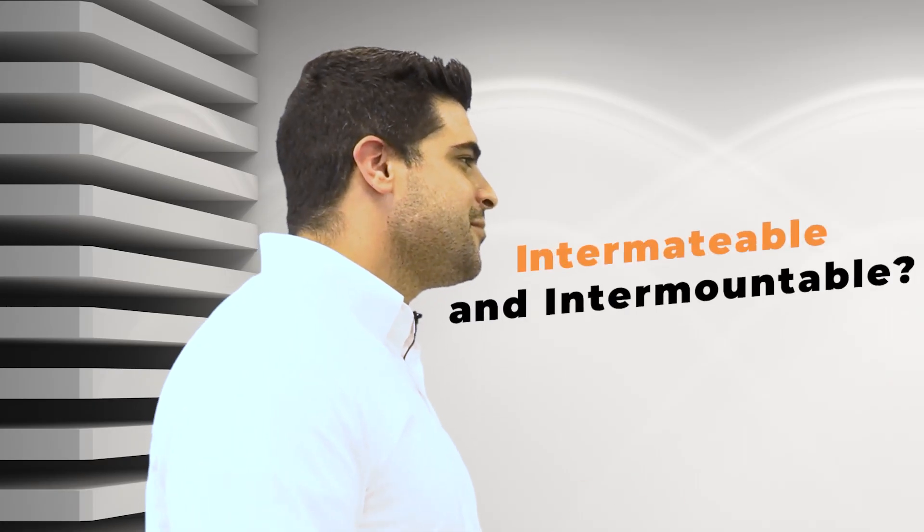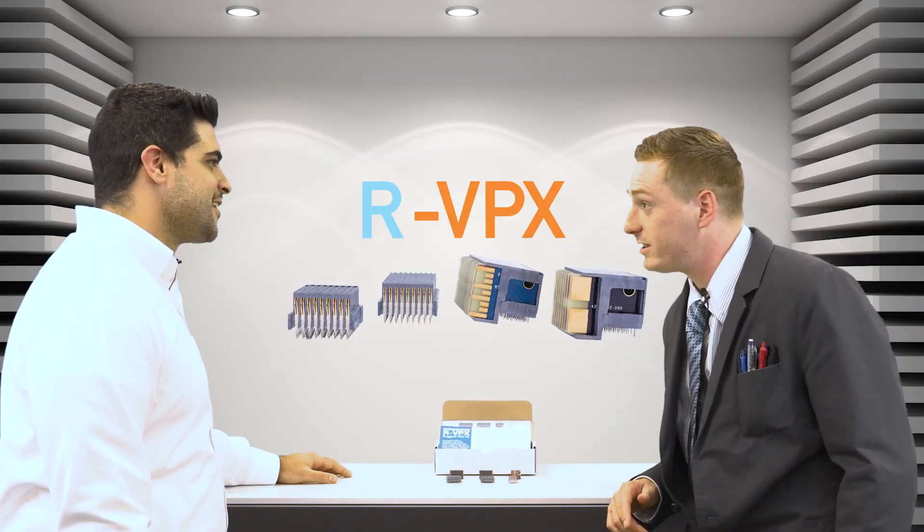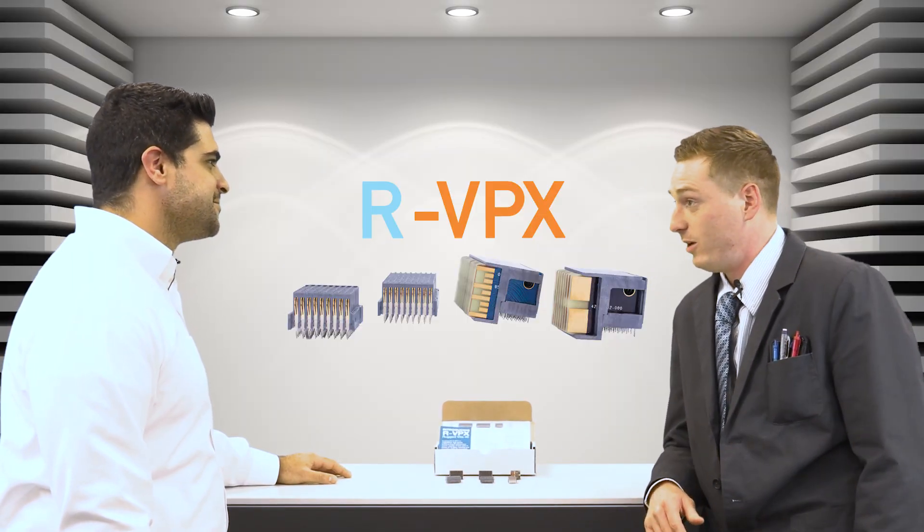Is it intermatable and intermountable with existing Vita 46 connectors? Does a one-legged duck swim in a circle? Yeah — well, there you go.